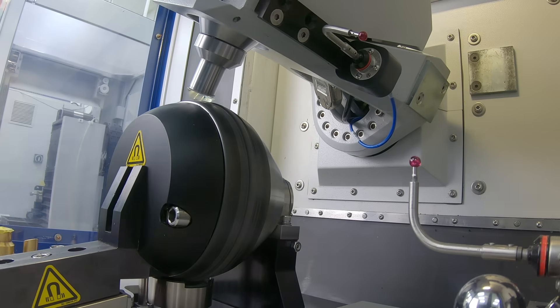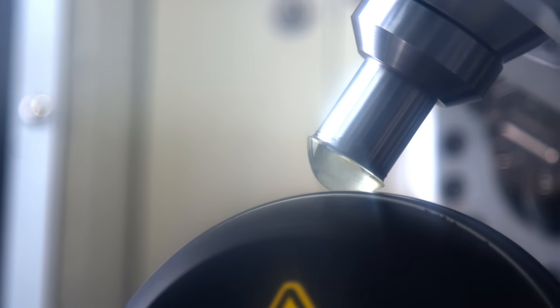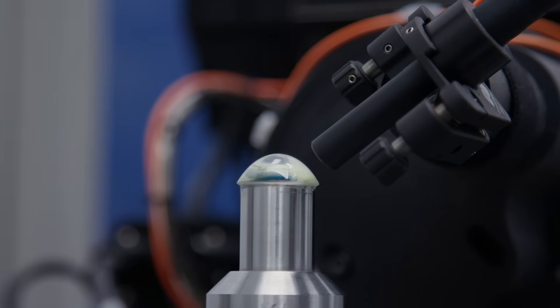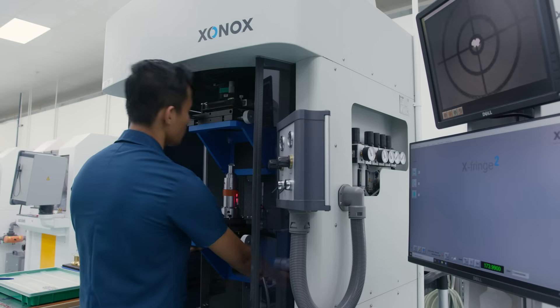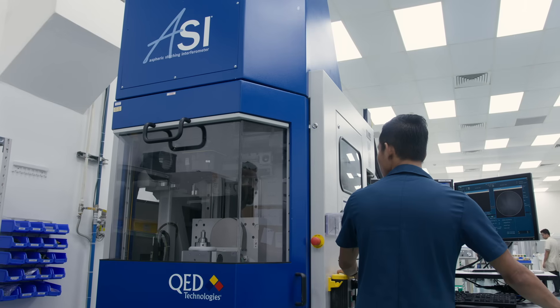The asphere continues this process until it achieves an RMS aspheric surface tolerance of 1/40th of a wave. Edmund Optics uses a variety of metrology techniques to verify aspheric surface tolerances including non-contact 3D profilometry, computer generated holograms, and stitching interferometry.